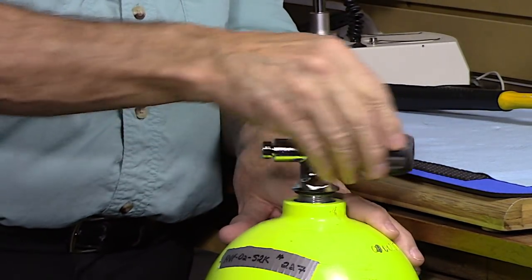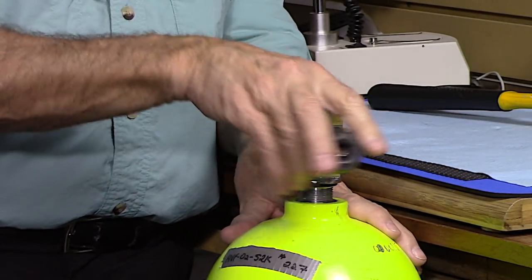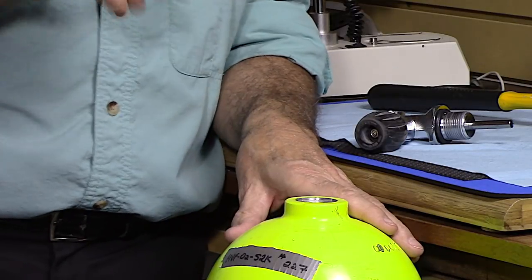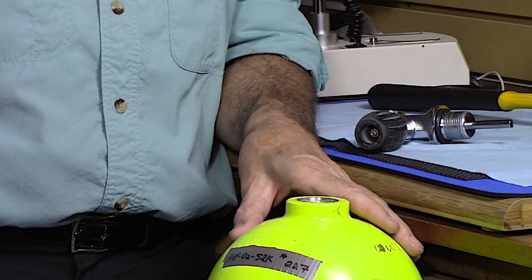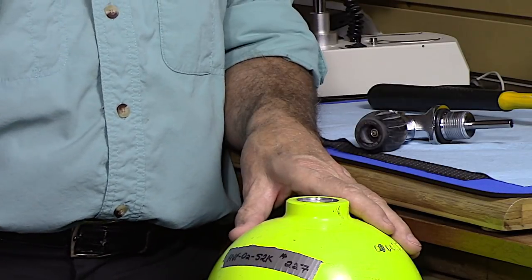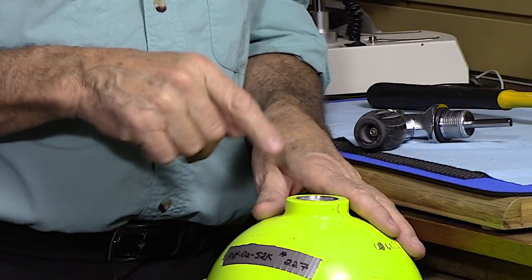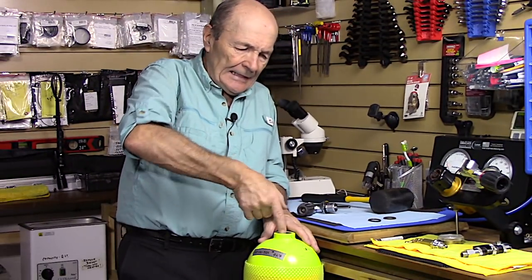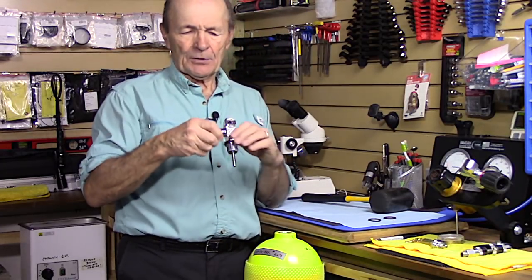Eventually you get to the point where you can just unscrew it off the threads - just that simple. In a proper examination, the dive store will examine the threads on the valve and also the threads in the tank. There's a special tool where they can microscopically examine every thread all the way down - there are about seven or eight threads - and check for corrosion or damage. There's also a special tool for cleaning out the groove to make sure it's ready for the o-ring.